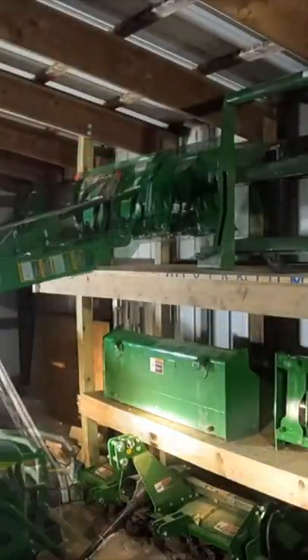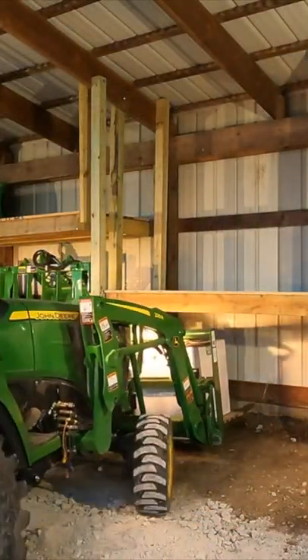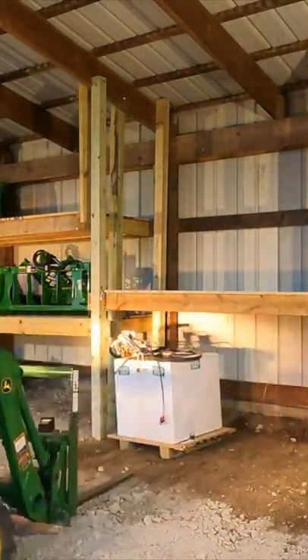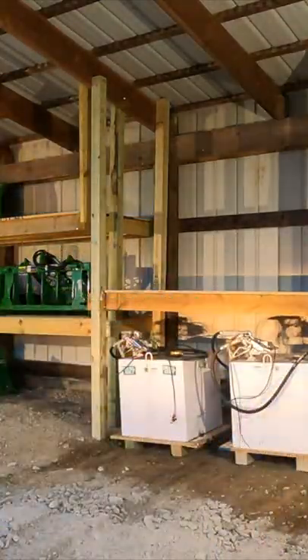This shelf here is for front end attachments. The next bay I set up my fuel storage tanks for gasoline and diesel, and above that is my mid-mount mower deck.